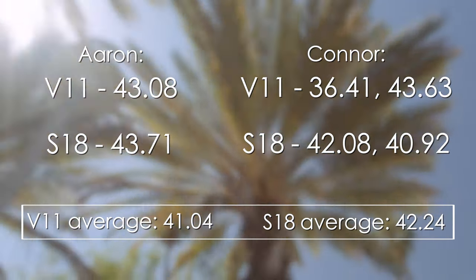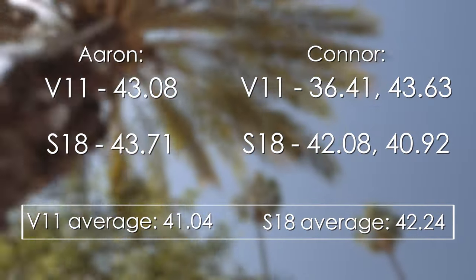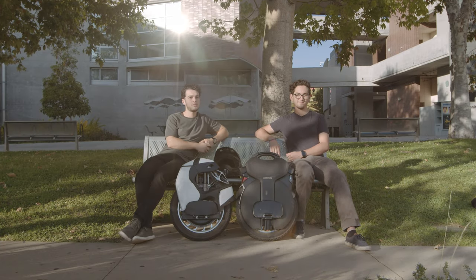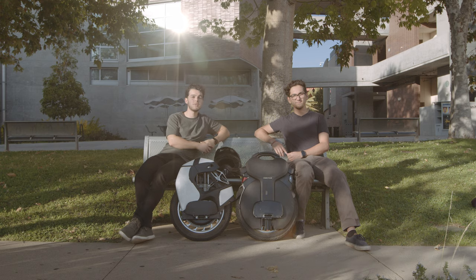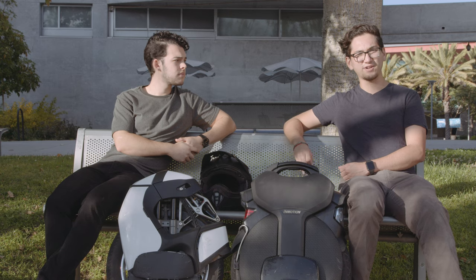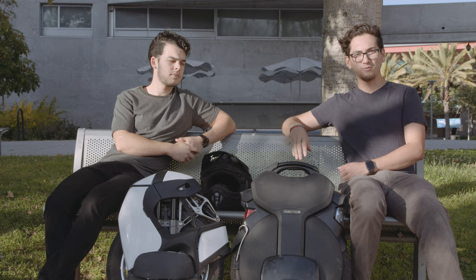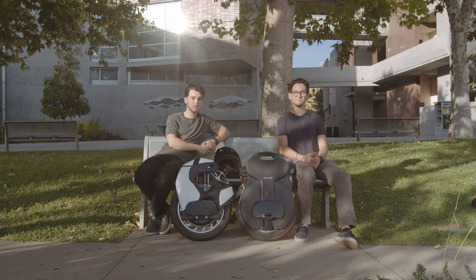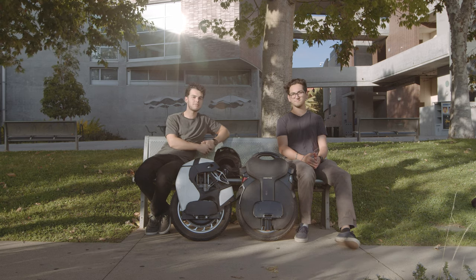This comparison ended up being a bit of a toss-up. Looking at the times, the difference is negligible. If you're a rider sticking to simple terrain like flat roads, and comfort and range are your priorities, then the Inmotion V11 is the one to pick. If you're okay sacrificing a few miles of range for a more fully integrated suspension system and better maneuverability, the Kingsong S18 might be the one for you. If you're interested in picking up one of these wheels, there'll be links in the description. Thank you guys so much for watching — see you next time.